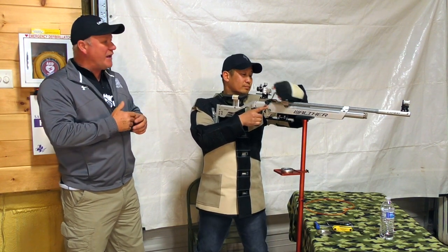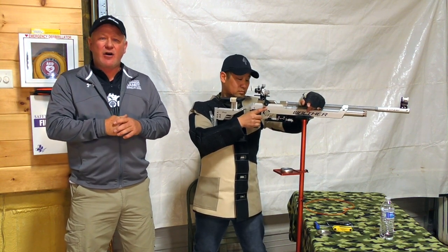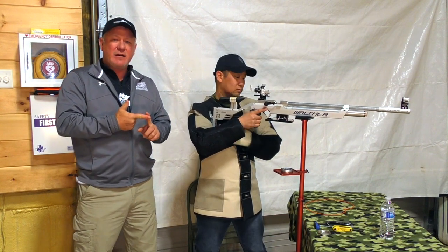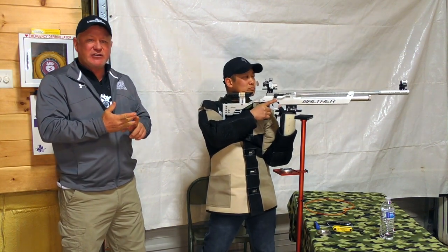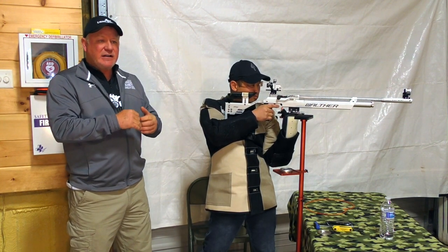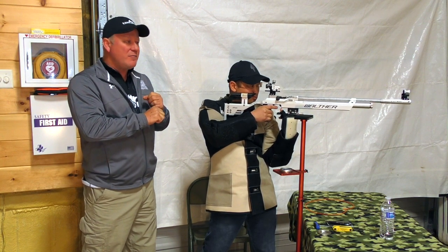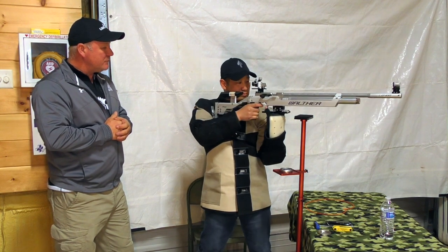Chris just executed a dry fire shot. We came up with an acronym called BRASS to help articulate the shot process. We refer to breathing — he takes a deep breath and exhales. Relax. Then intense focus on the sights — that's aiming. He reaches the natural respiratory pause — stop — and then squeeze. These triggers are about a half an ounce each, and he's squeezing through the shot as he's hard-focused on the sights.